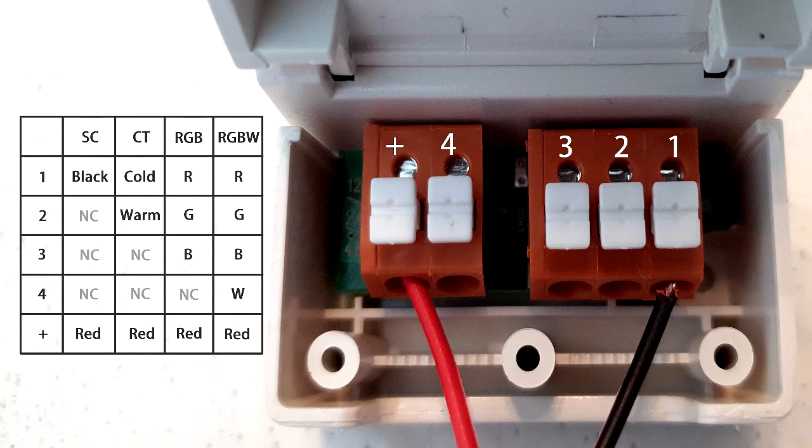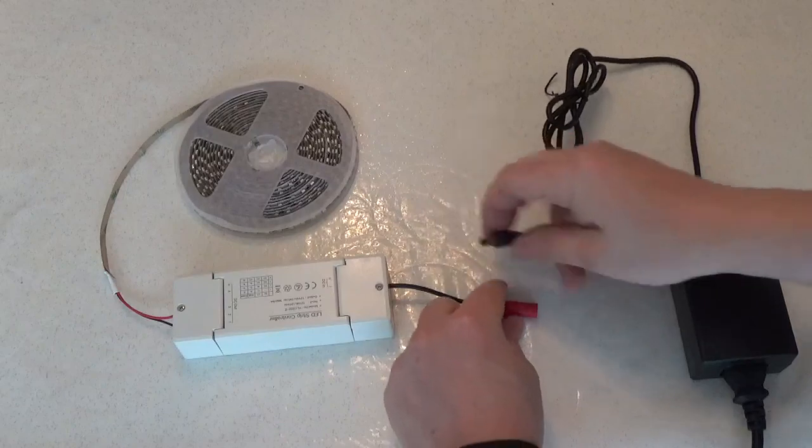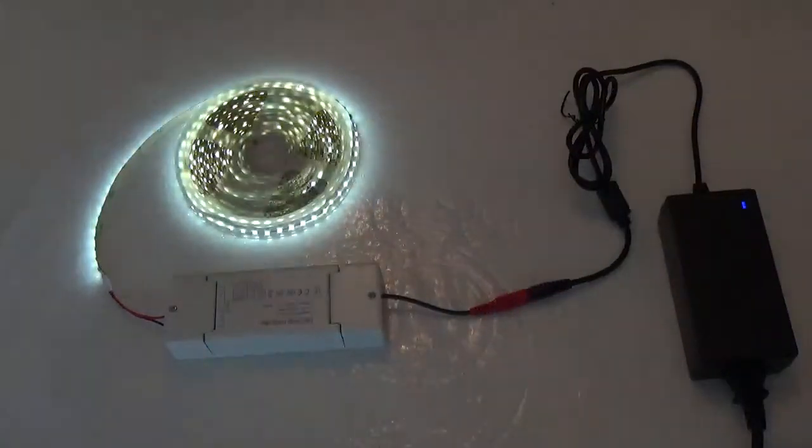Next, connect your LEDs to the driver. You can connect single colour LEDs, which I've done here, colour temperature LEDs which have warm white and cold white in the same strip, RGB LEDs, and RGB and white LEDs. When everything is connected up, attach the power supply to the mains and hey presto, the LEDs come to life.